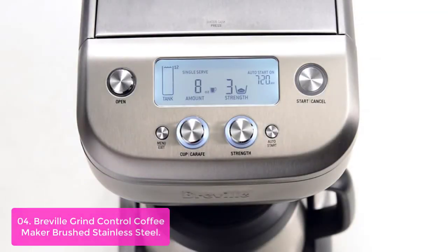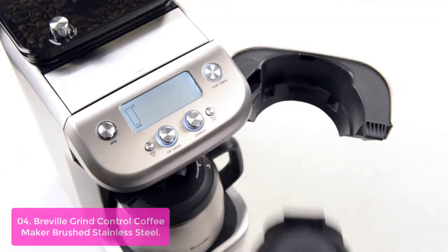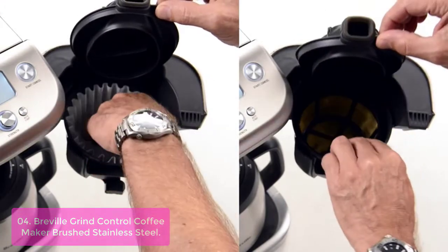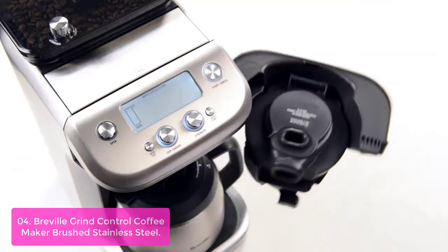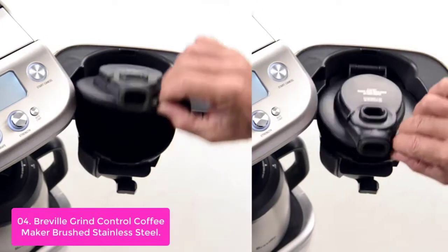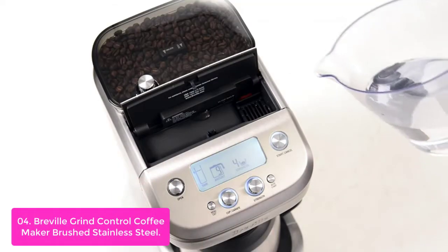List number 4: Breville Grind Control Coffee Maker in Brushed Stainless Steel. Transform your everyday cup of coffee with the Breville Grind Control. The stainless steel burr bean hopper has a locking system for easy removal, storage, and transfer. After each use, wash the coffee basket, taking particular care to rinse the chute area. Dry thoroughly, especially the chute area. Ensure there are no grinds in the coffee basket before lining it with the gold tone or paper filter, and ensure the carafe is completely empty before the start of brewing to avoid overflow.